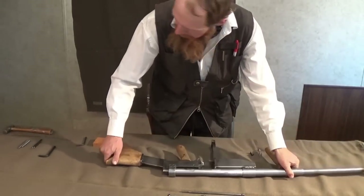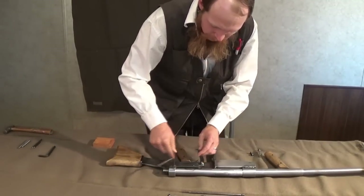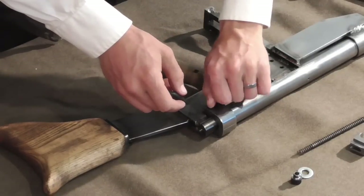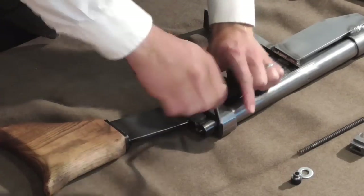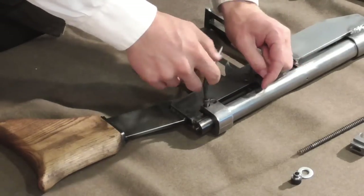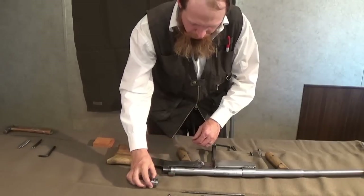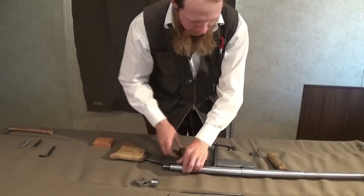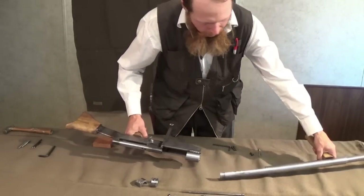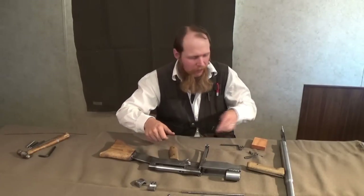I'm going to turn the gun over and take out these two socket head cap screws in the barrel clasp. That allows us to remove the barrel clasp and then remove the barrel. Next, I'm going to take out this pin right here, which will allow us to remove the transfer bar and firing pin.